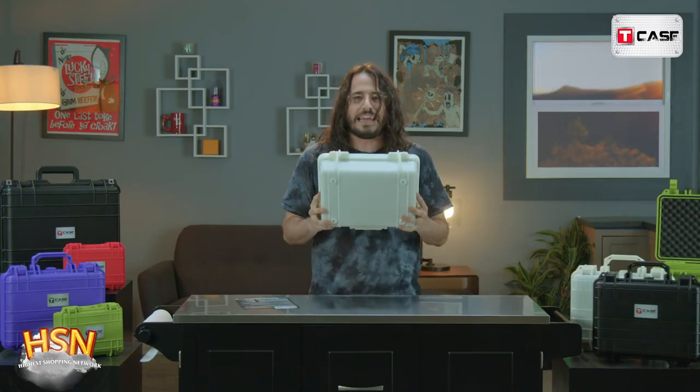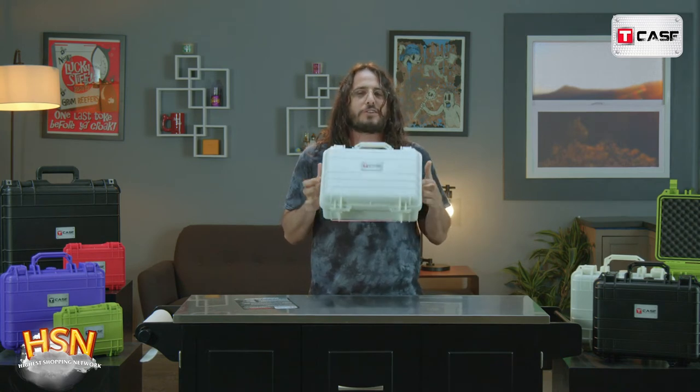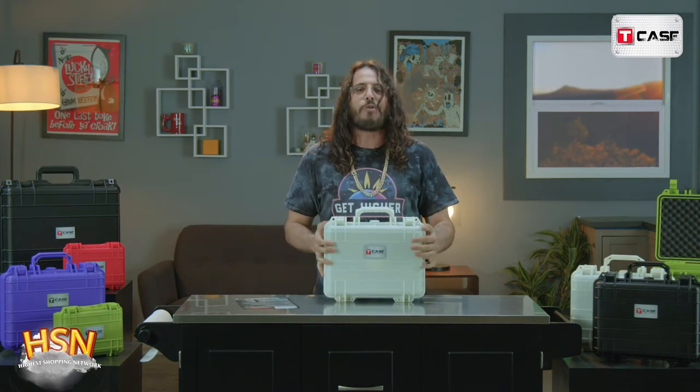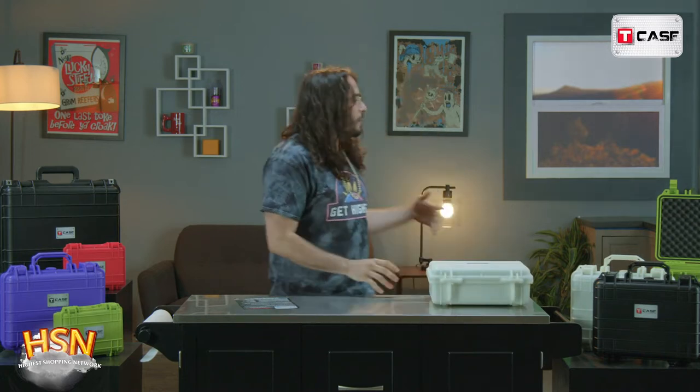These are made especially for our culture and our community. They're also drop proof — I could drop this with glass in it and it won't break. Don't try it at home, but I'll try it for you here so you can see it. To talk more about the tea case, I brought the expert in.